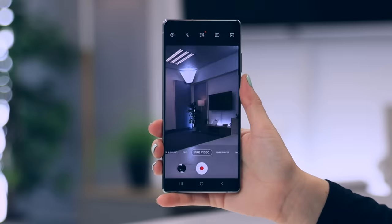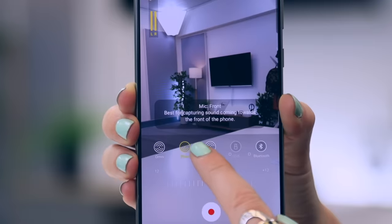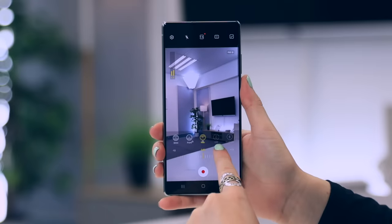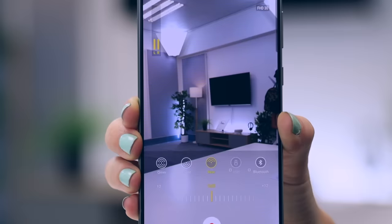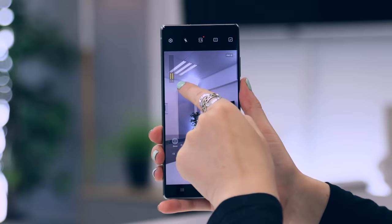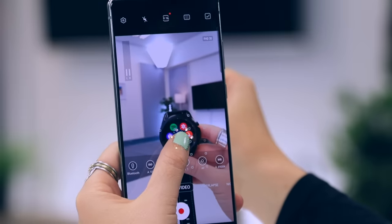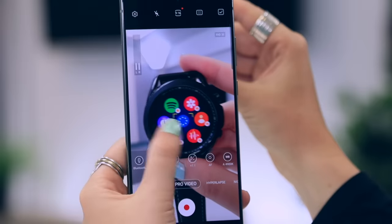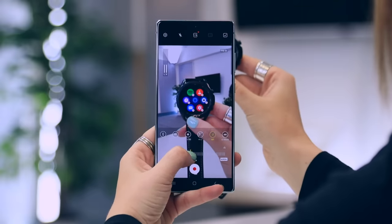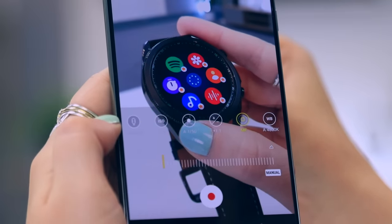If you open up the camera and head over to pro video mode, it has some really awesome new features. There's a new mic icon that allows you to control the phone's microphones and which ones you want to use. You can also connect a USB-C mic or a mic from any Bluetooth headset. Once connected, tap on that Bluetooth button and watch as the volume levels are picked up via the microphone on the headset and not the phone itself. Another great new feature in pro video mode is if you double tap on a subject, a small yellow square appears and the camera is auto focus tracking the subject so it'll always remain in focus. If you want to manually focus, you can also do that, and when you see these green lines appear, that is when your subject is in focus.